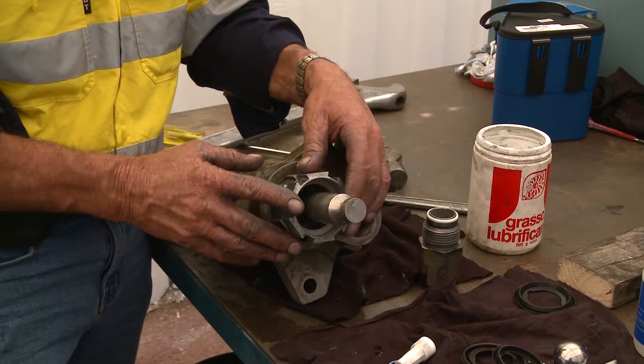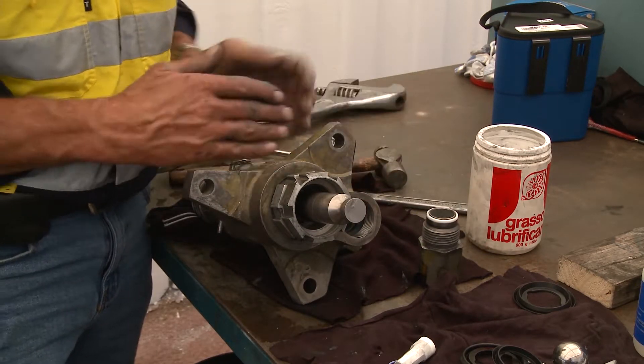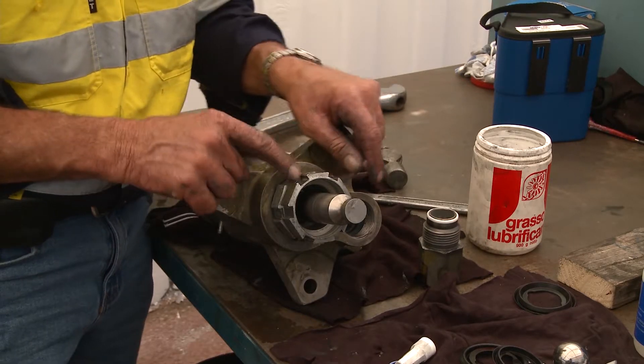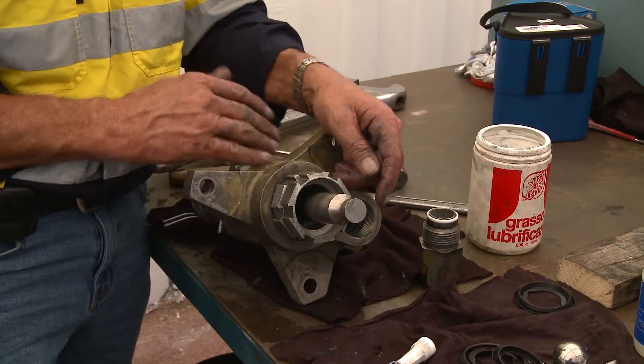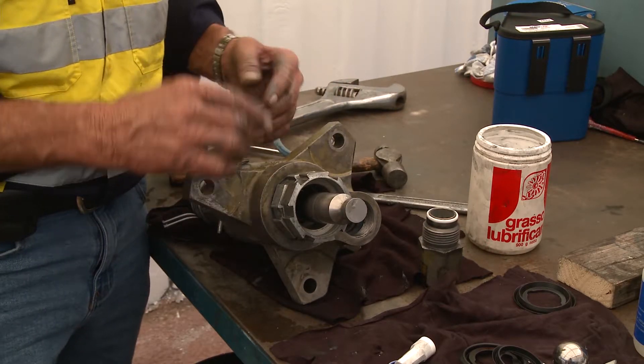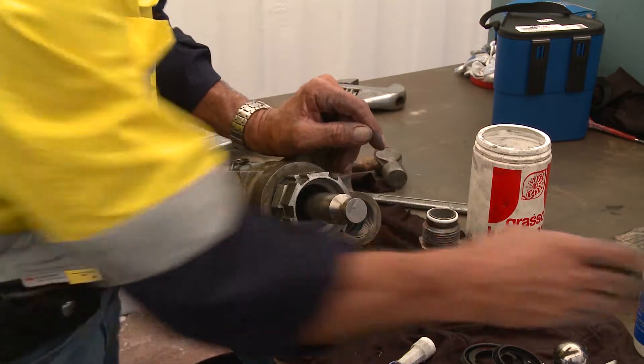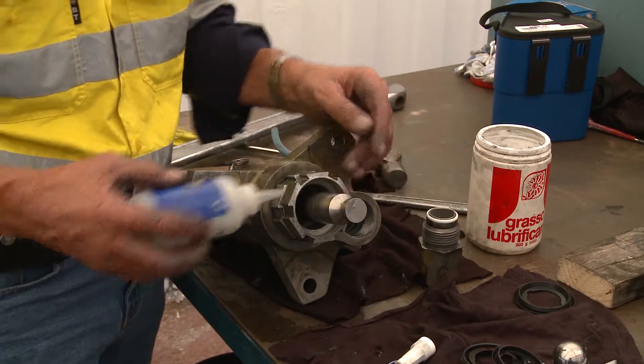Once you've run this for the day, you will check that tension again with no pressure on the cylinder, because if there's pressure in the chamber you won't be able to turn it anyway. By dumping the valve you release the pressure in the chamber, then you've got some chance of pulling some torque back on those packings.